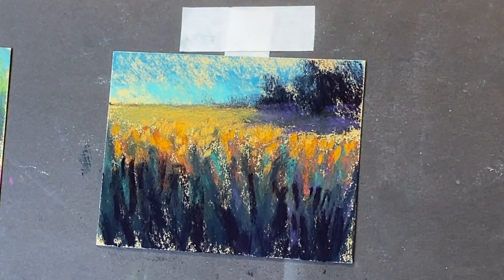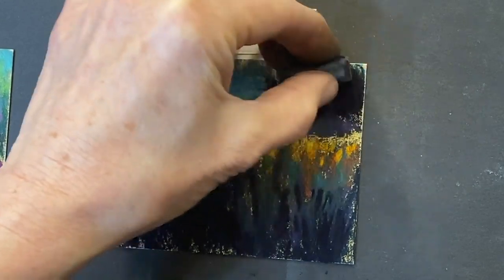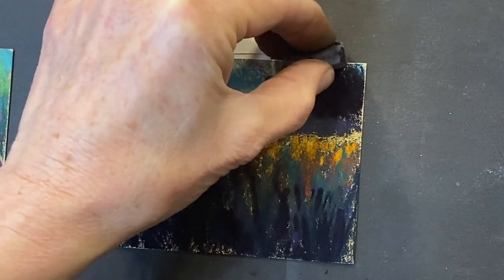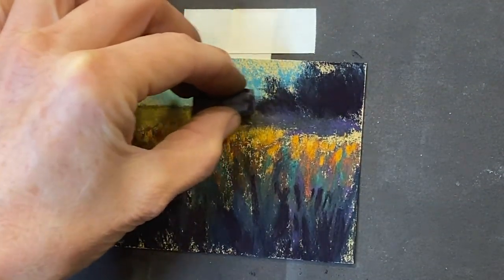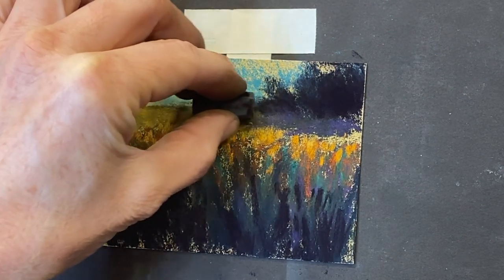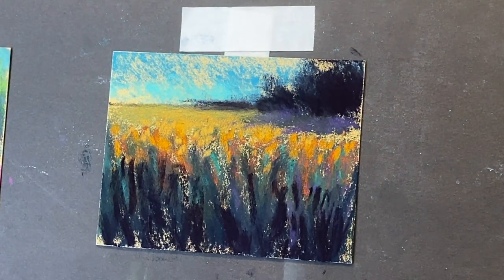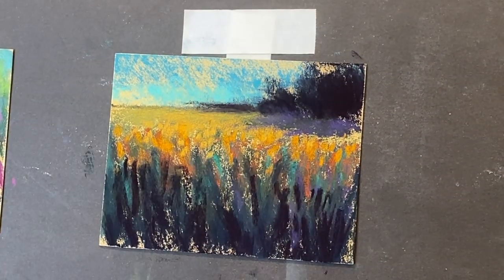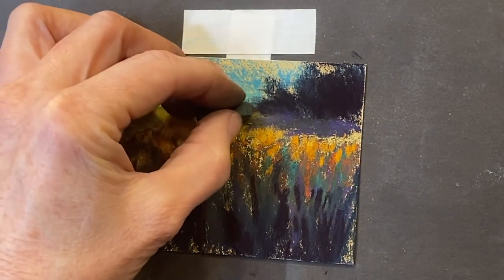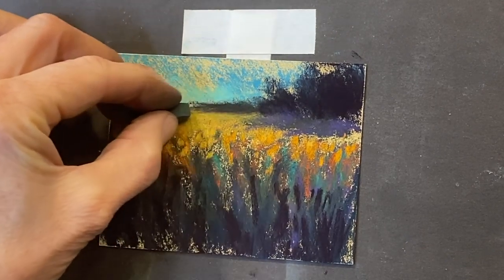This Sennelier LeCarte paper really takes a decent amount of layering. I'm going to lighten these trees up again — I wanted to get that feeling of definition and contrast for the trees. I think I want to make a tree line of some distant trees going back here. So I'm going to cool that off now — cooling things off makes things look like they're further away. I'm going to cool it off by adding just a layer on top of this teal color. See how that just pushed that back?